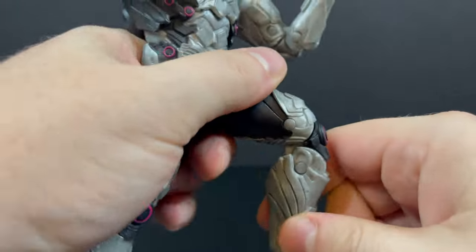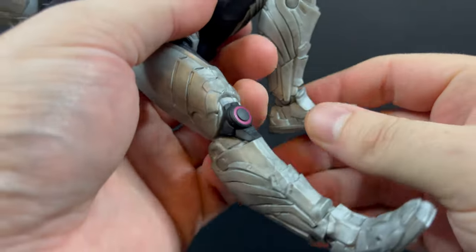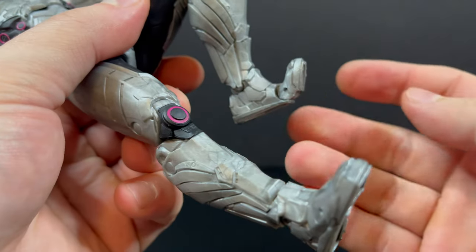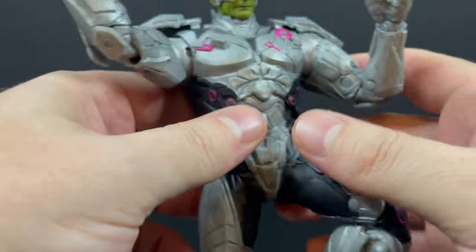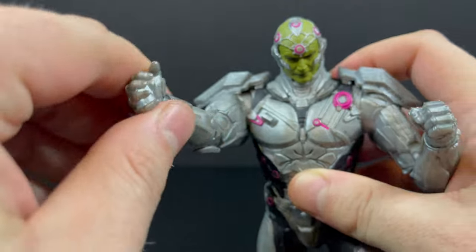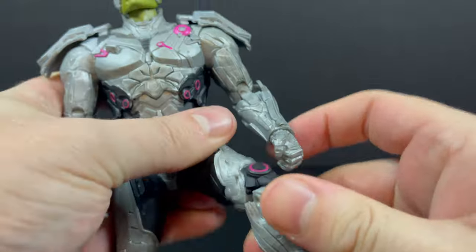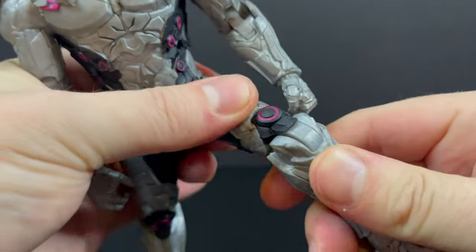You get plenty of leg articulation — nothing hindered there. You have double jointed knees, which looks totally good. He does have rocker, although you kind of have to move it around and figure it out because it has an extra thick kind of ankle ball joint to it. He has toe articulation as well. The arms, the hands — everything looks really good.